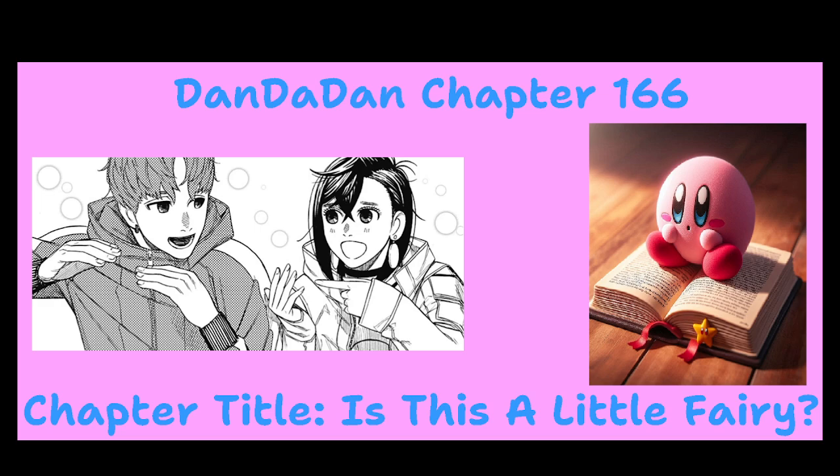What's her name? The alien girl, whose name still eludes me at the moment, says, 'Momo, want some meat?' And then Momo responds, 'No thanks. Aw man, I really wanted some ramen, though.'